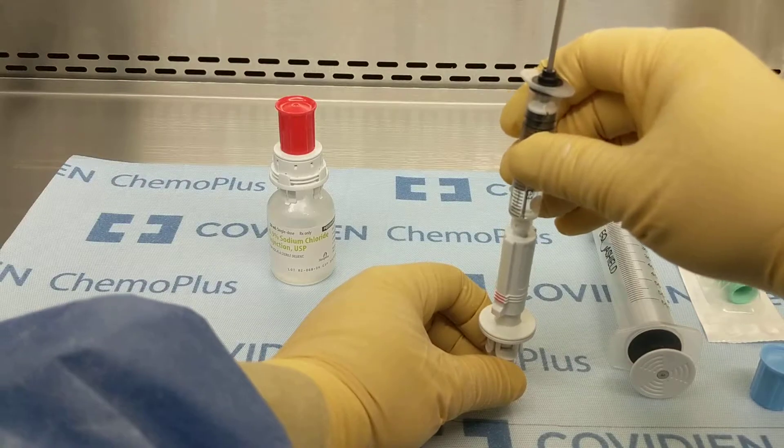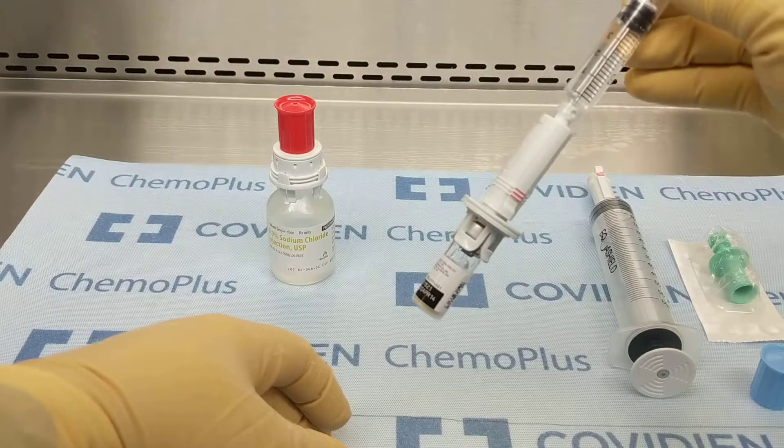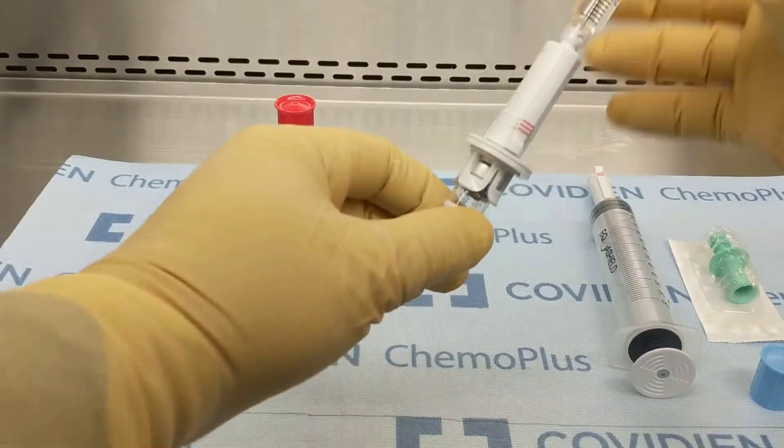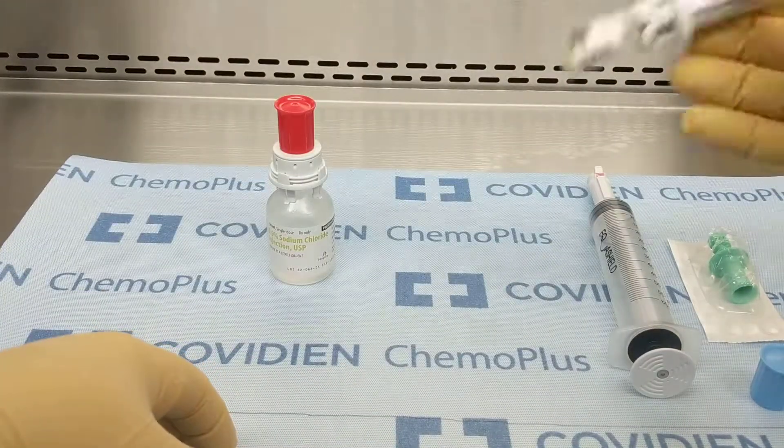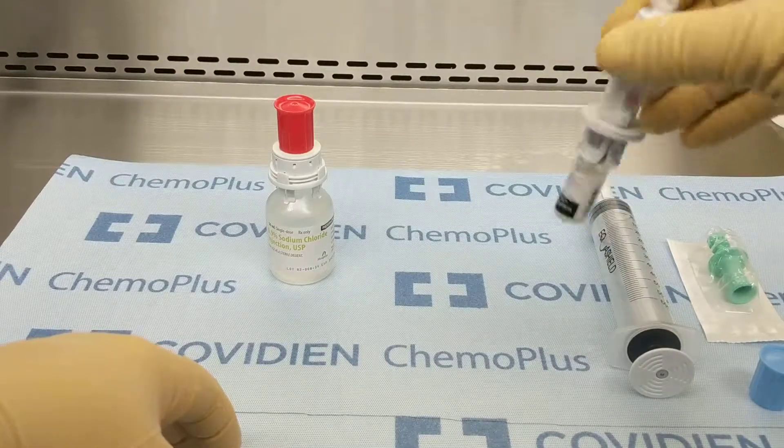Next, connect the Equus Shield syringe to the BCG vial. Inject 1 mL of the NS and agitate the vial gently while still connected to the Equus Shield syringe.